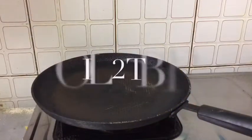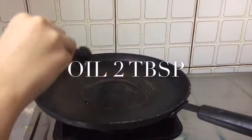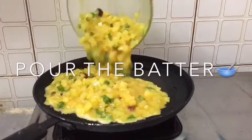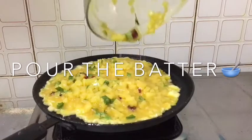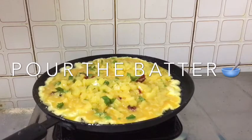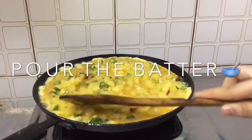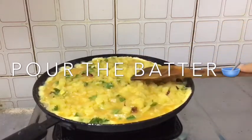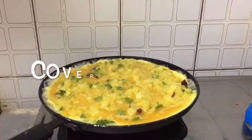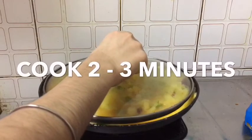Now take a normal pan and pour 2 tablespoons of vegetable oil or sunflower oil. Pour the batter, now level it, then cover it with a lid. Cook for 2 to 3 minutes, then invert it.